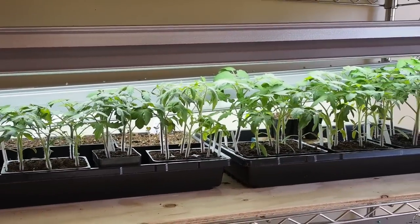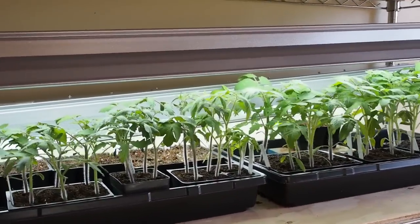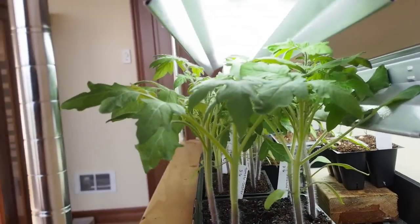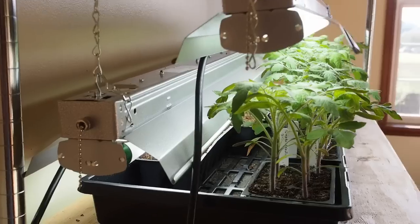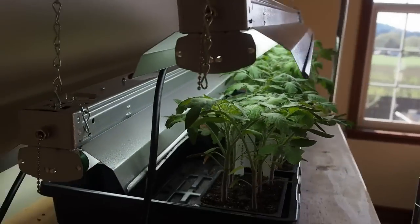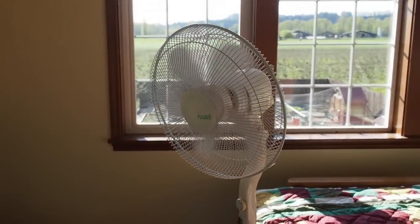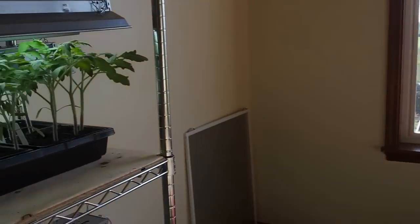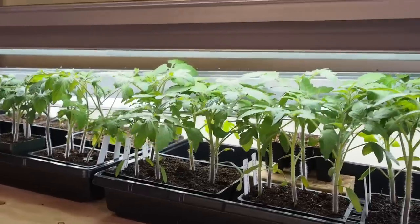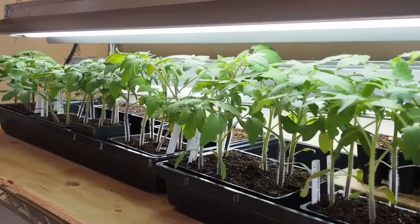The most important thing about growing tomatoes is the positioning of the light. The light needs to be one to two inches from the top of the plant, because that is what causes legginess if you don't have it close enough. I've also got a fan set to low, and I think that helps with keeping them strong and not getting so leggy.